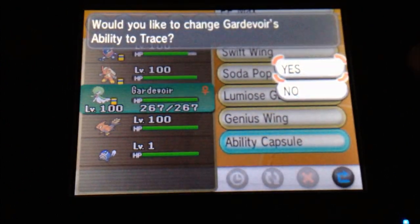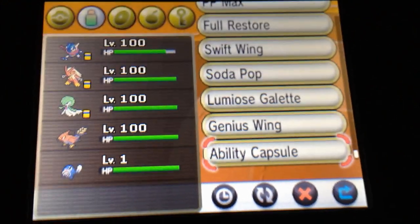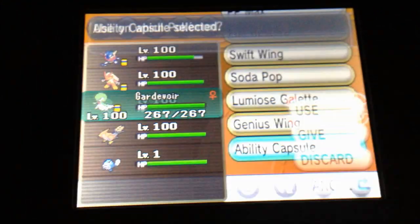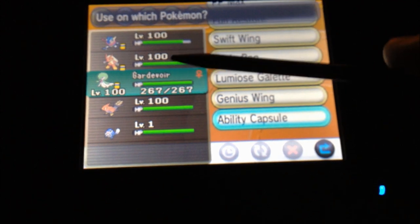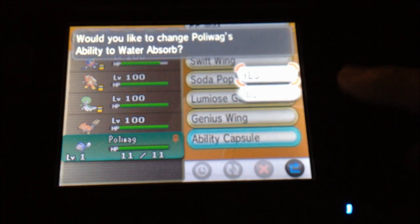Now we're going to go on Gardevoir and you'll see it's asking me if I want to change its ability — it would have changed to Trace if I accepted. Now using it on my Poliwag: it currently has Damp and it's asking if I want to change it to Water Absorb.